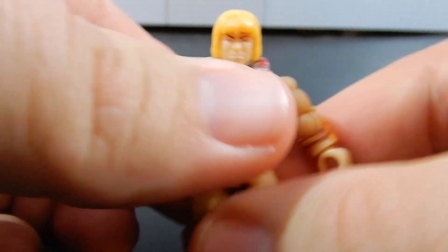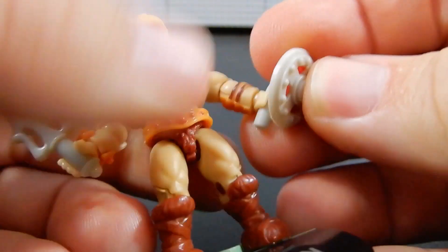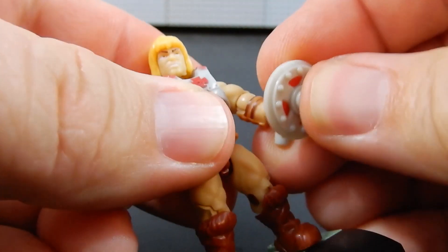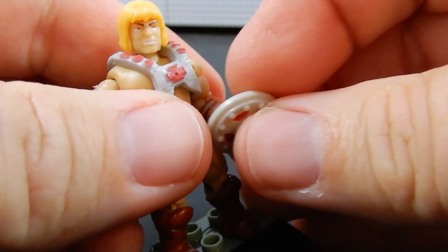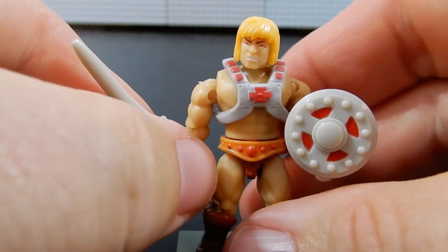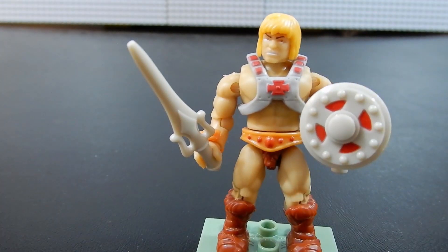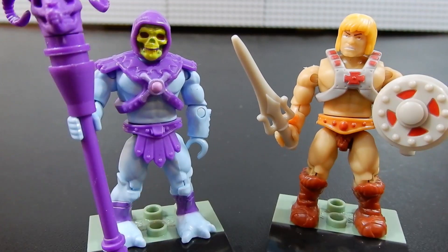The figure is pretty well done. I was not into Masters of the Universe as a kid — that was a little bit after my time. However, my brother Cameron was very much into it, so I remember these guys very well. And even though it wasn't necessarily my thing at the time, they still hold some nostalgia for me. So anyway, that is He-Man and his nemesis Skeletor from the Masters of the Universe Heroes series.